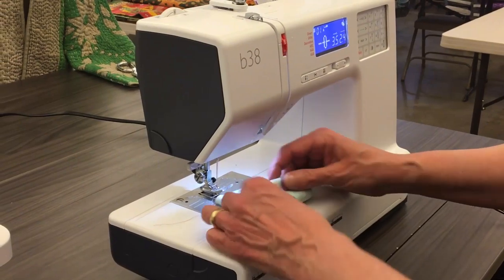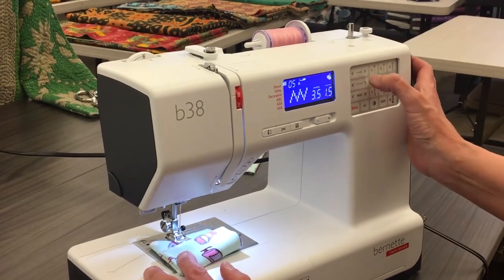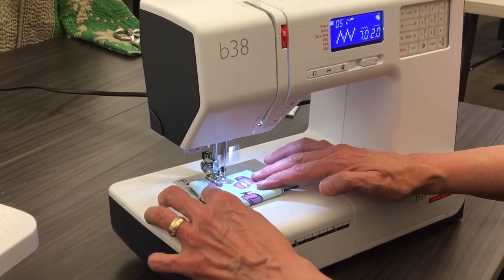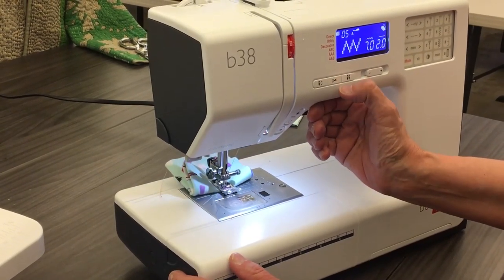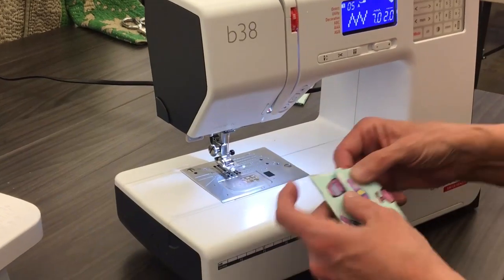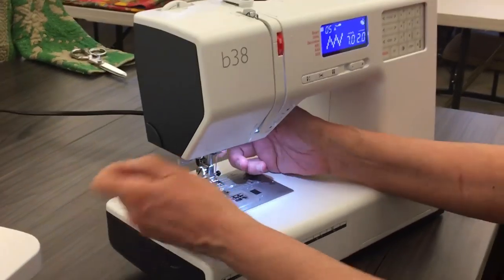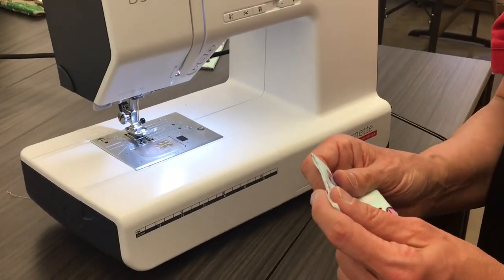It is a seven millimeter machine, so I can change my zigzag very easily to go to seven millimeters — I might want to increase that width. It has a lot of power. And it also has a scissor cutter. Do you see a needle threader on there as well? Yes, you do — easy to use. I went through six layers of flannel right there. Somebody can use this to make a mask.